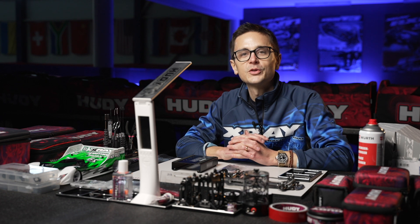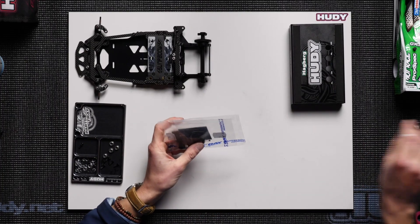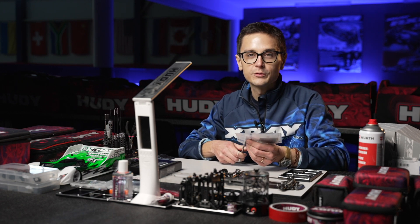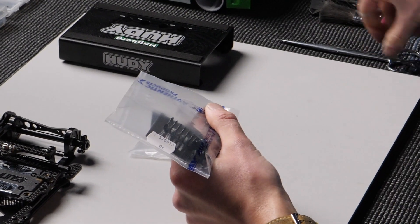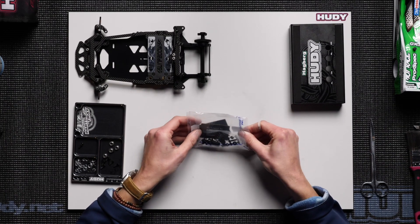In this tech tip I will demonstrate how to build the center shock absorber for the X12-22. It's the same shock absorber that's been on the X12 for a few years, so this tech tip is not only useful for X12-22 users but also for X12-21 and prior platform owners. Let's take these parts out of the bag and see what we have here.